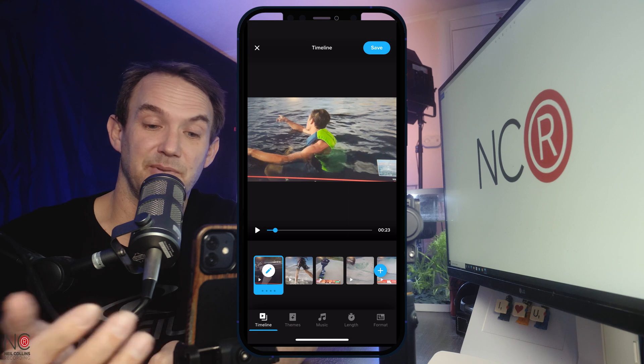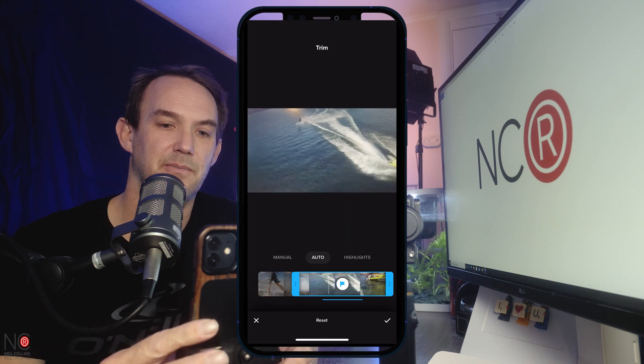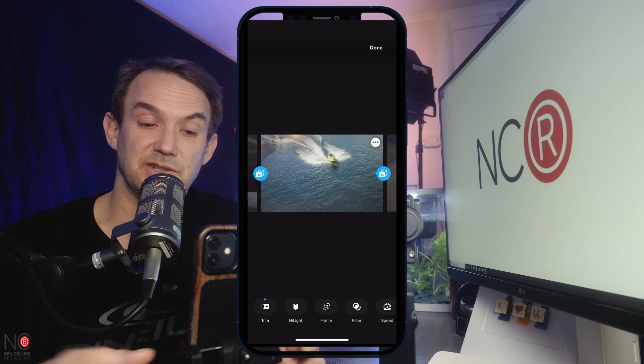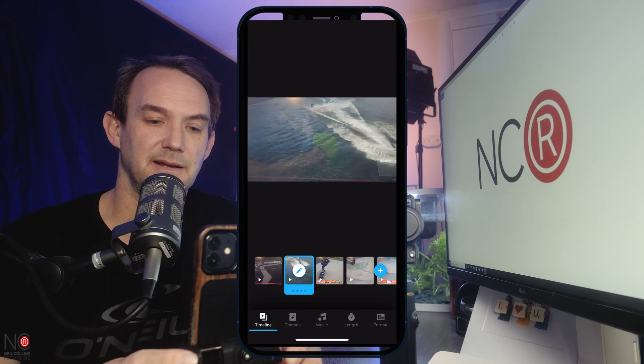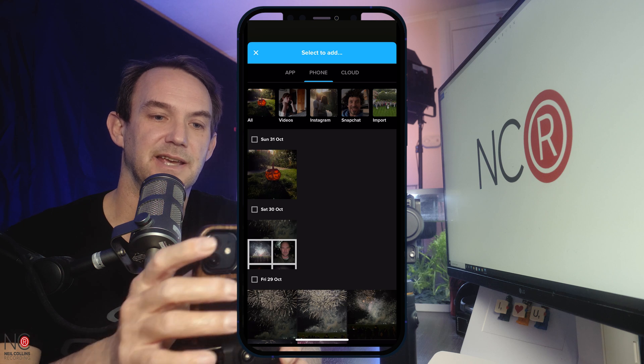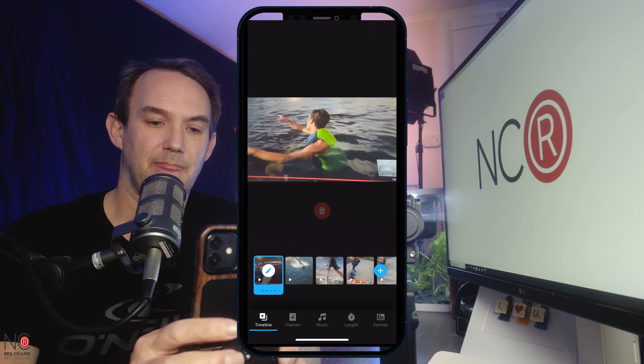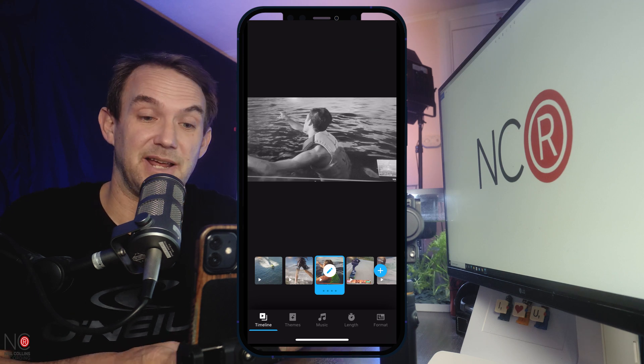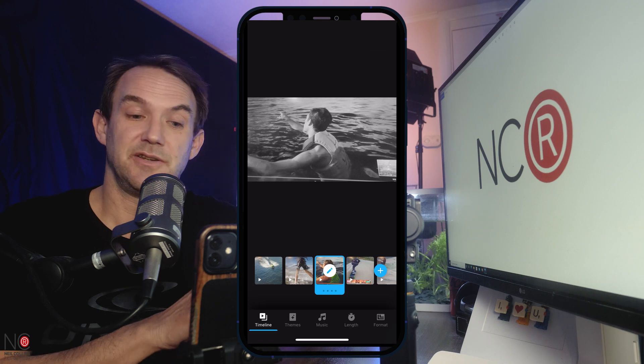The most asked question is: can I get multiple edits from one clip? The simple answer is no — you can only top and tail clips, you can't cut clips into two and use different parts. But there is a workaround. Say I want to use the speedboat bit, I click tick. But if I want to use a different bit as well, I click done, then click plus, find that same clip on the app, import it again, move it where I want, then trim it to use a different part. So you import the same clip twice and do one edit with each.